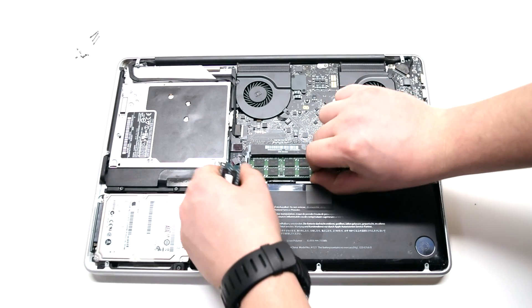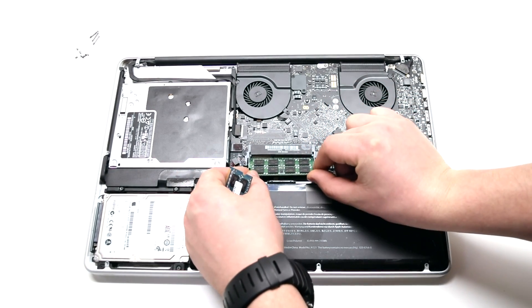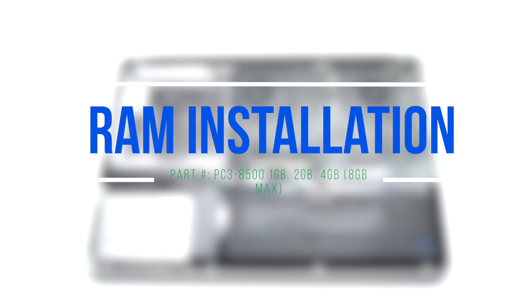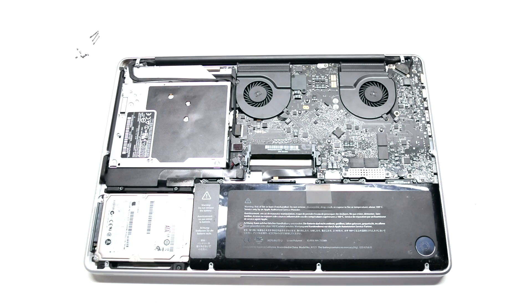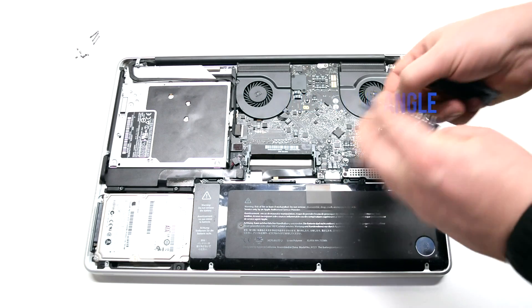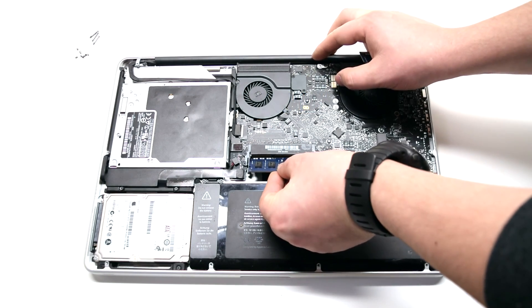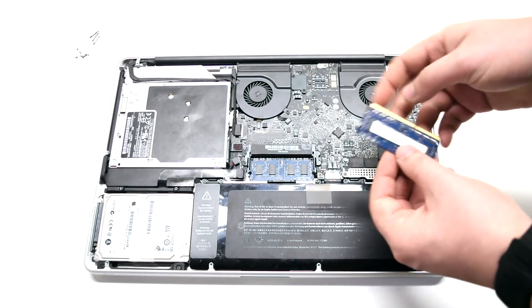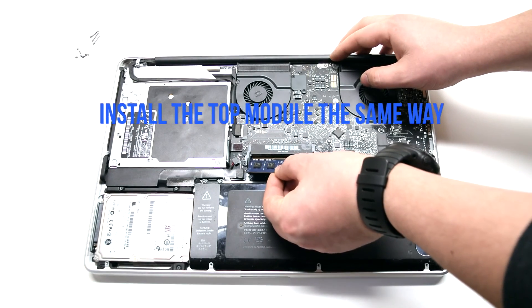RAM installation: install the lower module first by inserting it into the socket at an angle and pushing down on it to click it in. Do the same for the top module.